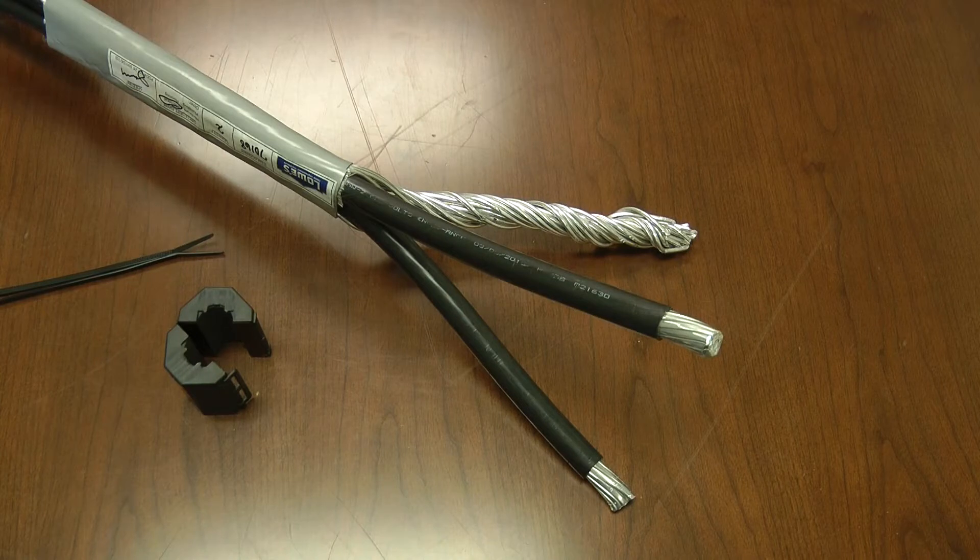This video describes how to install the high saturation EMP ferrites onto the incoming power wires in your circuit breaker panel.